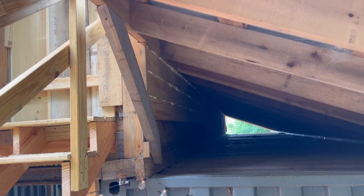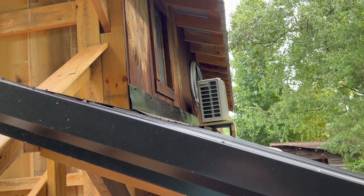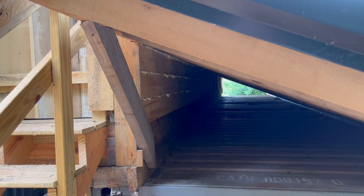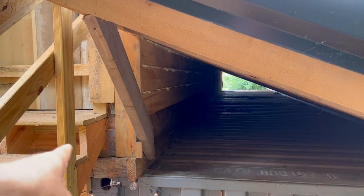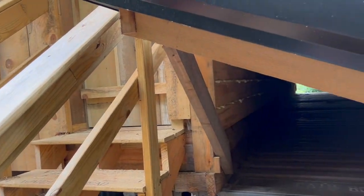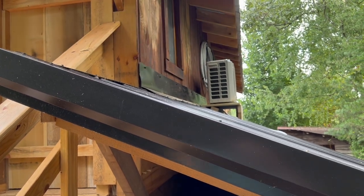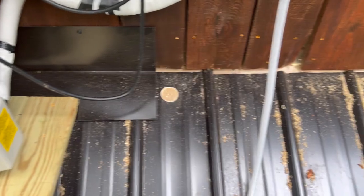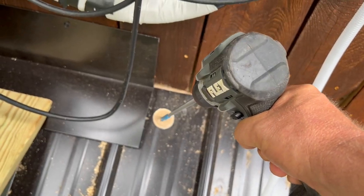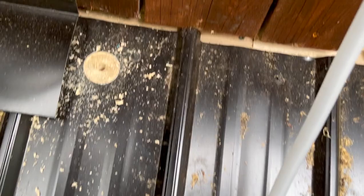Trying to think of the best way to run this wire. The shortest distance will get me the strongest current. I'm going to go through the wall there, then through the floor joists over to the other container, and just pop up underneath the flashing right there. This spot will be underneath the flashing later when I add the next piece, so I'm going to go ahead and put my hole here.